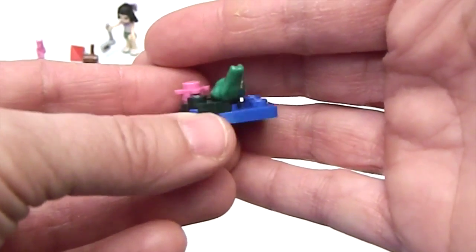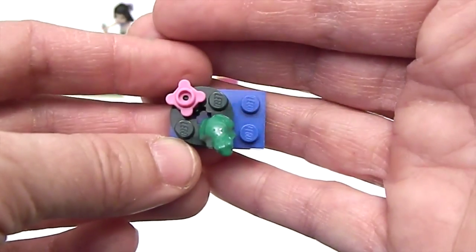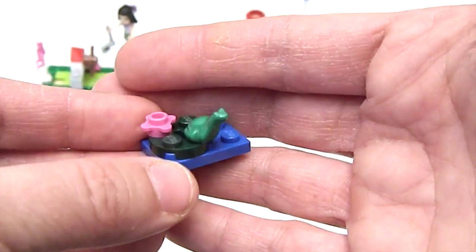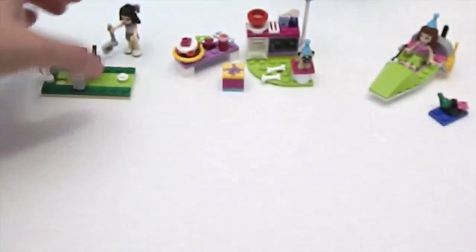She also comes with this adorable little frog on a lily pad and a little flower. They didn't have to add that in, but I think it just makes it even better — so cute, that little frog!